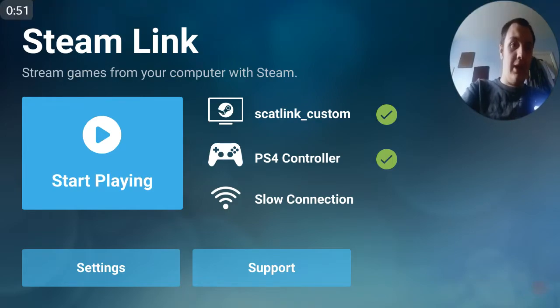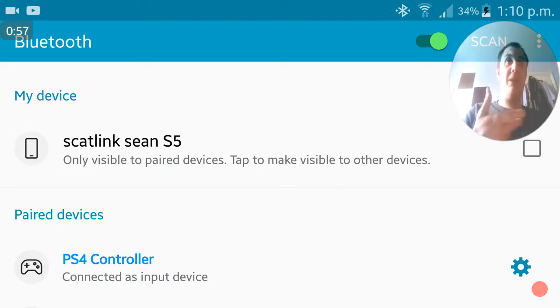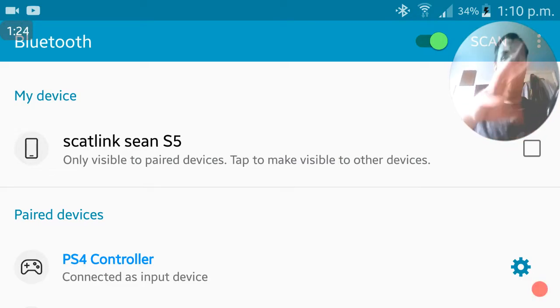First of all, I already have the programs available here because if my phone switches it messes up the recording. As you can see, the PS4 controller is already paired. If it's not paired, you want to press the PlayStation button and the Share button at the same time and hold them until the light bar blinks. When you scan, it will come up as a wireless controller. Click it to pair it and rename it if you want — I've renamed mine 'PS4 controller' so I know which device it is.